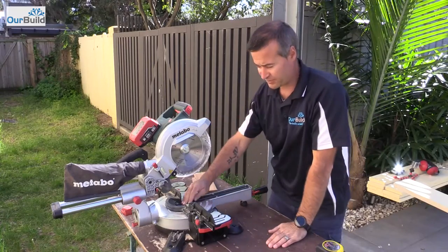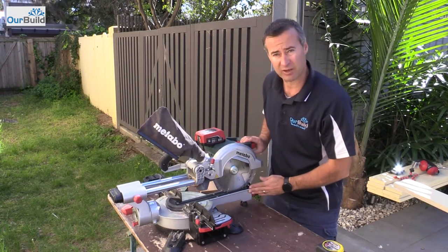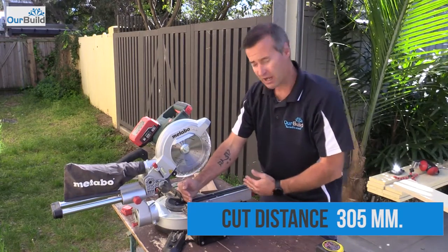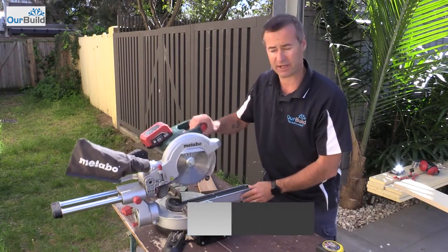One of the other good functions of this saw is being a slide compound miter saw — you actually get quite a long cut. You can see how far the blade extends out. That's going to be good for doing nice wide boards if you've got skirting, decorative architrave, cornice mould, or something like that. It's going to come in quite handy.